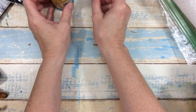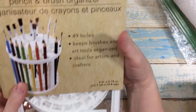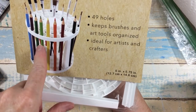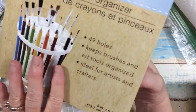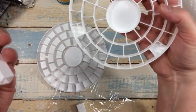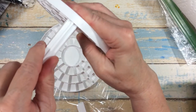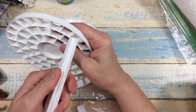Then I went to Dollar Tree and guys, look what they have — it's a Crafter Square pencil and brush organizer. There are 49 holes and you put your brushes down through. I haven't put this together yet. When you price these elsewhere they run around ten dollars, so it's a great deal. To assemble it, you take your legs, line them up, and push those through until it catches.